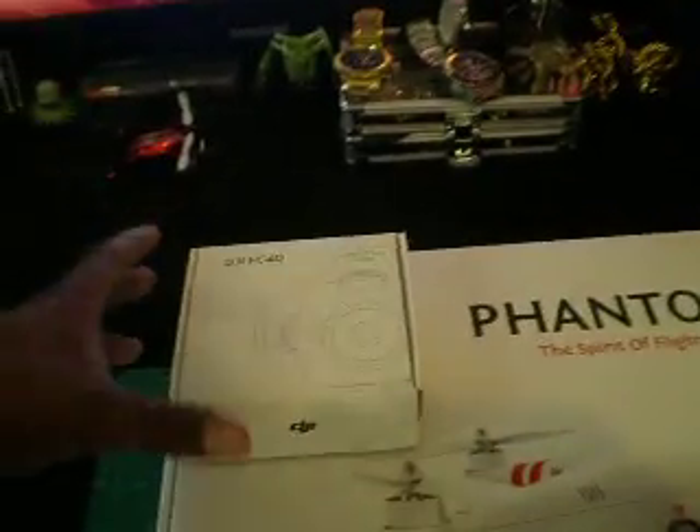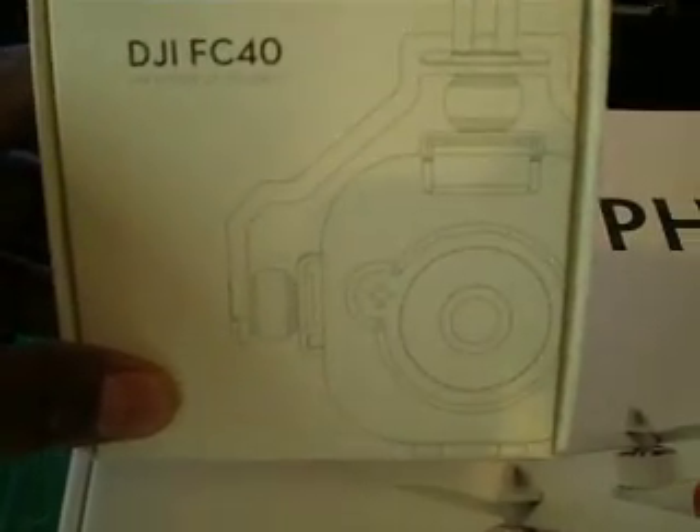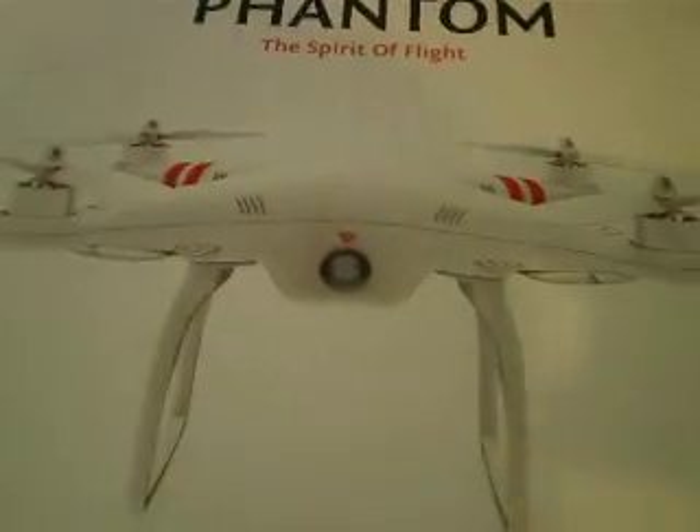Check it out guys. The latest and greatest — I got the FC40 Phantom with the camera, and I also bought the prop guards. So let's see what we got.